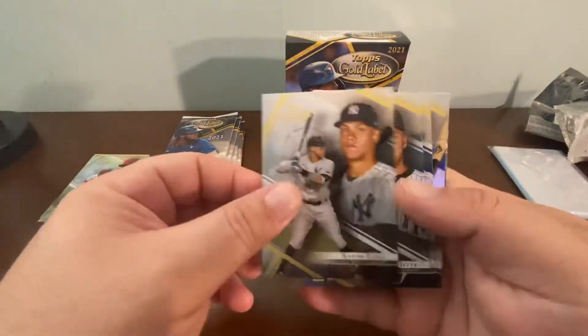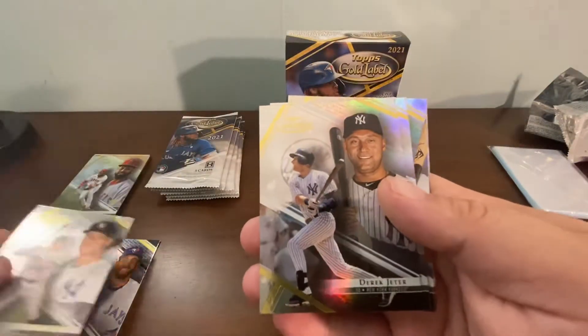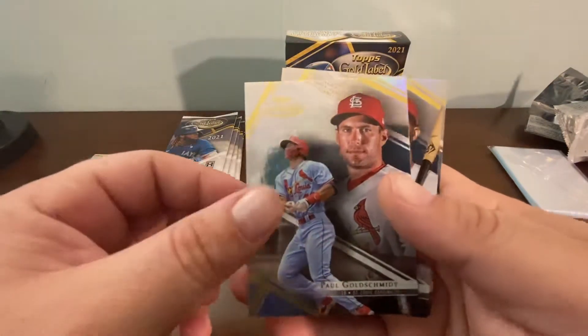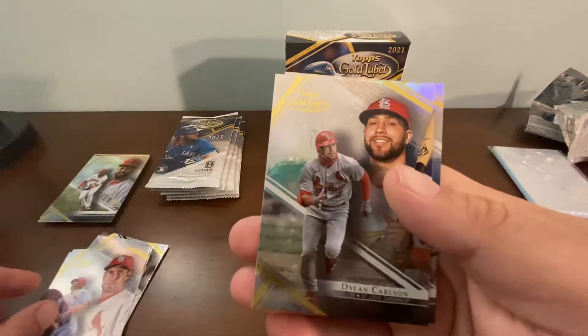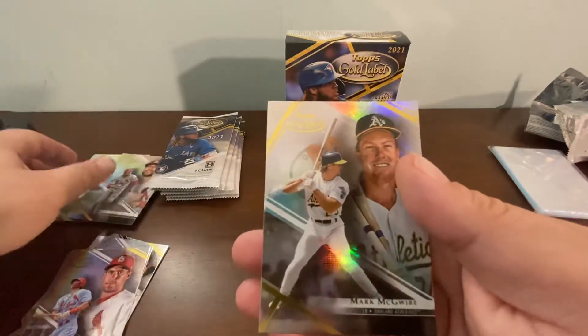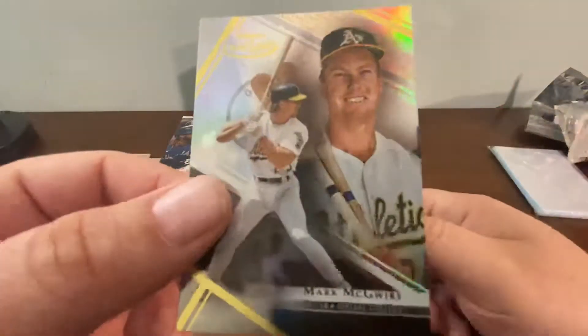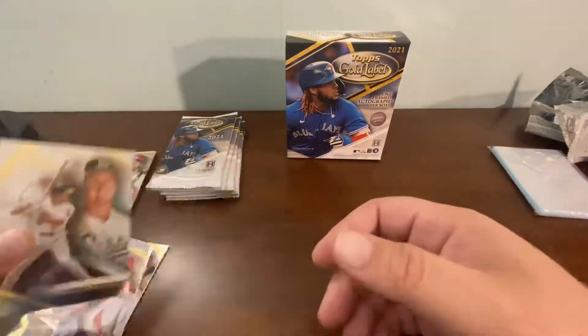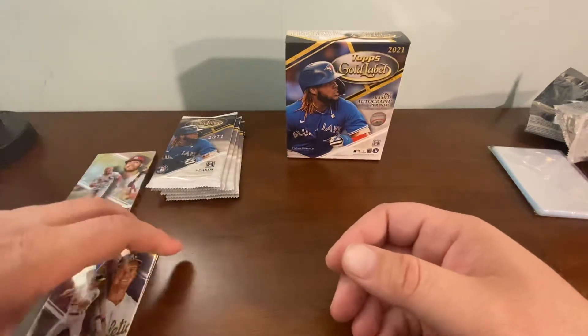Okay — Aaron Judge, a Derek Jeter, a Paul Goldschmidt, Dylan Carlson rookie, and a Mark McGwire. Not bad at all. I'm really pumped about that Joey Bart though.